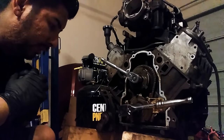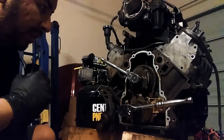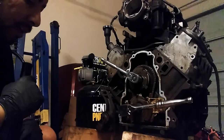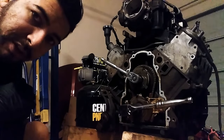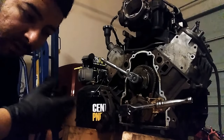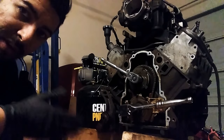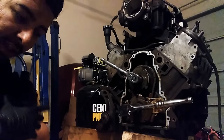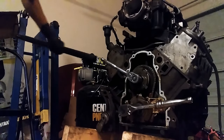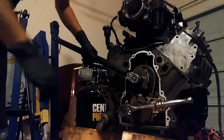Hey, what's up guys. Today on this video I'm doing the VVT delete for my 04 Silverado project. If you guys saw the previous video you know what's up. If you haven't, try to check that video out and then come back to this one.